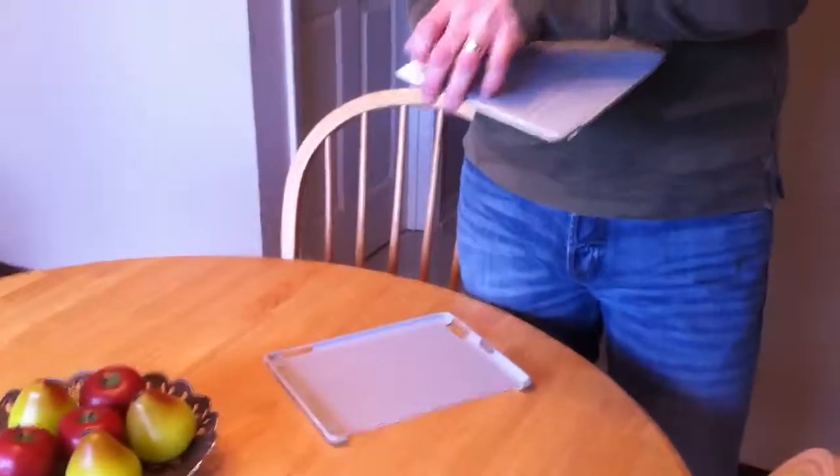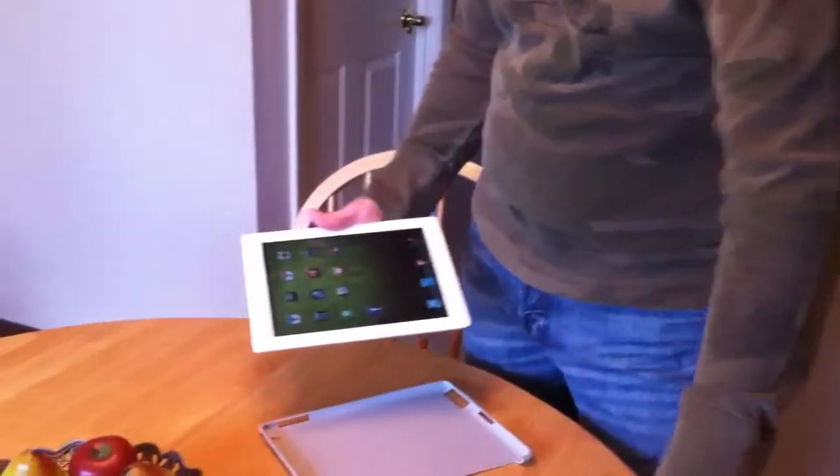Hi there. I just thought I'd give you a little tip on how I install the Hypershield I have on my iPad. So first, take the smart cover off.